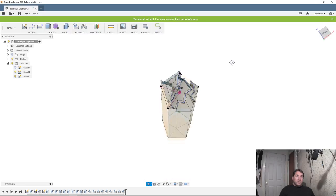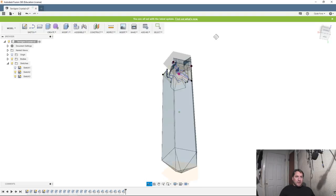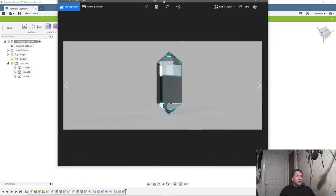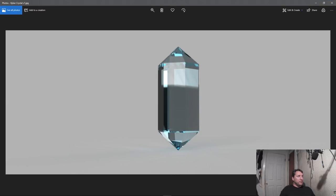I'd like to render this for you to show you kind of what I've been messing with, but every time I do that it tends to kill the stream. So I'll just show you one of the pictures I've done — this is the force crystal I just modeled a few minutes ago, so this would be your Kyber crystal. That's basically the kind of rendering it's going to do and roughly what it's going to look like, except it's going to be green.